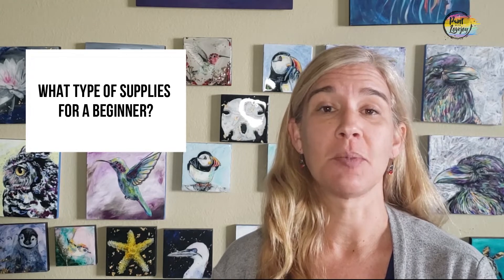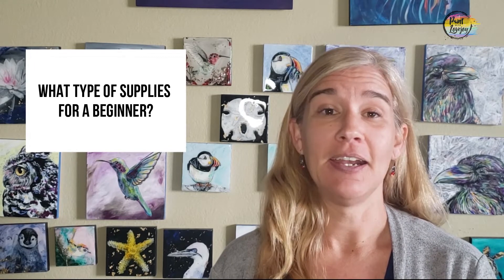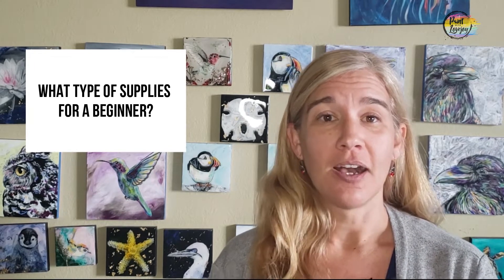Thanks so much for joining today. In today's question of Ask Lovejoy, the question that I actually get quite a bit is: what type of supplies should I get as a first-time or beginner painter? And it's actually a really good question, because it can be rather overwhelming when you go to the art store and you just see so many options and you don't know where to start.